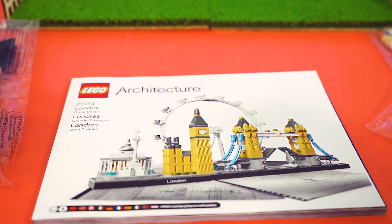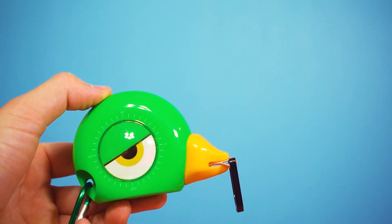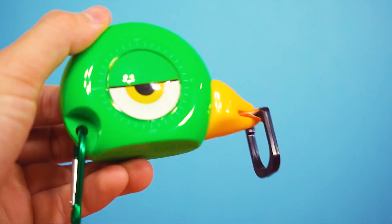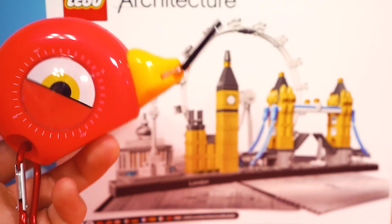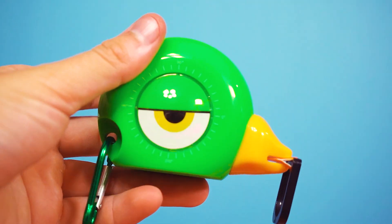Here are our building instructions. Bit formal, innit? I say we build from pure instinct and undeniable talent. That means... no. Instructions. Absolutely not. This is London, not an avant-garde experiment in chaos. Fine. But if we don't add something fun at the end, I'll riot.